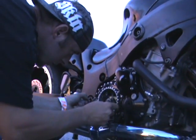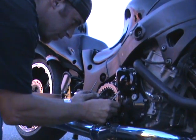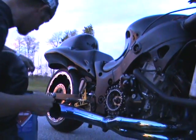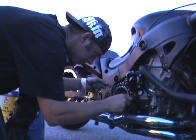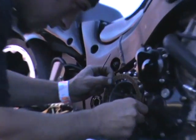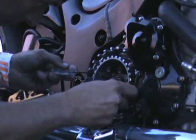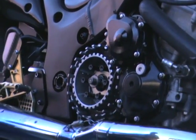These are actually clutch discs — that's what they're called. They're all the same, so you don't have to keep track of the order they come out. It's a wet clutch setup.